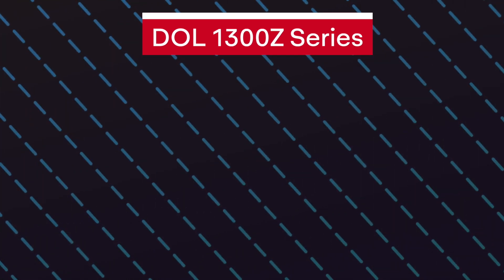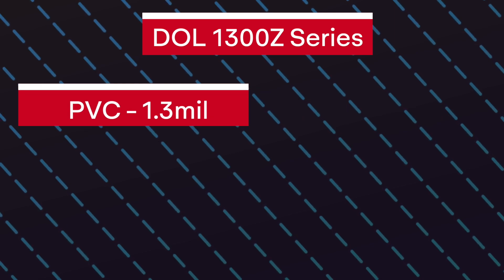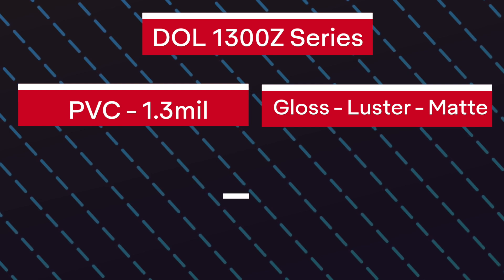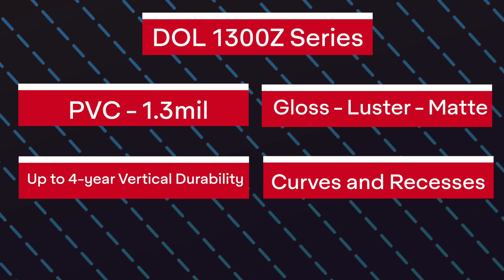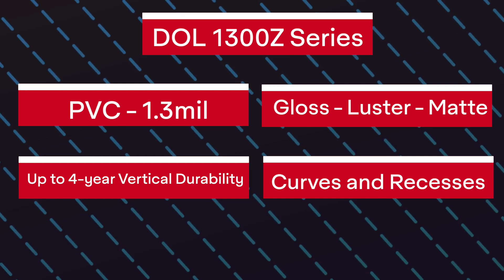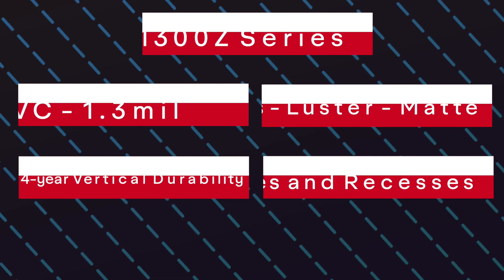Now we move to the 1300 Z series. It's 1.3mm thick, it comes in gloss, luster, and matte finishes, and has up to a 4-year vertical durability. Though chemically the exact same as the DOL 1000 series, because it's thinner, when paired with MPI 1105 it makes it much more conformable, so it's suitable for most curves and recesses.